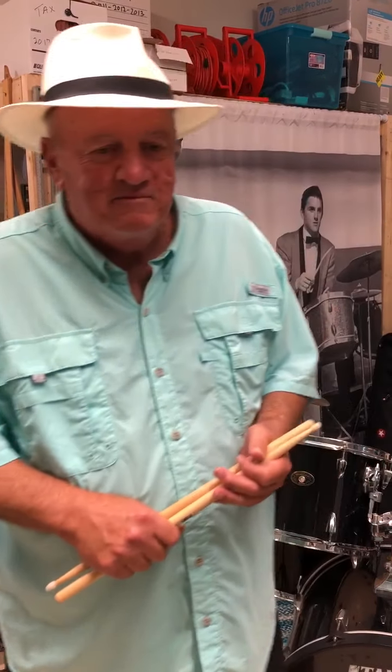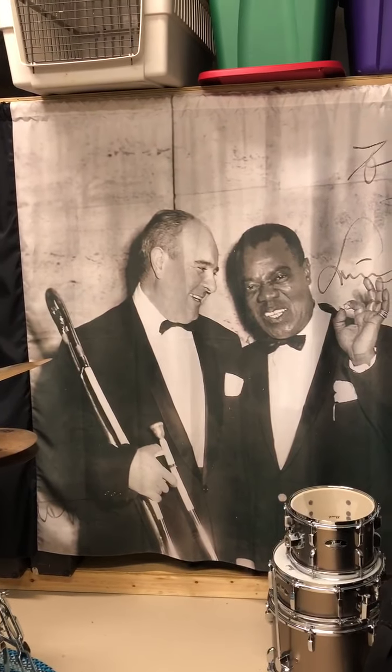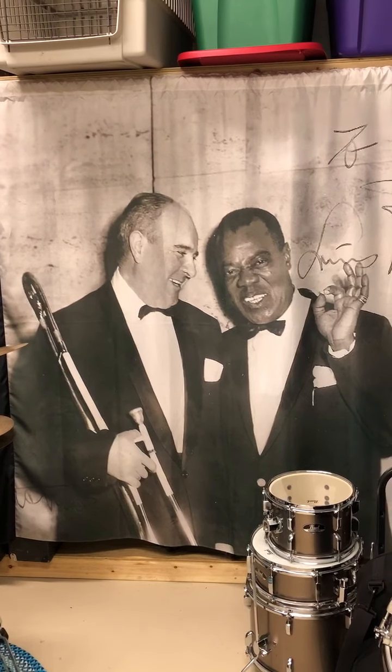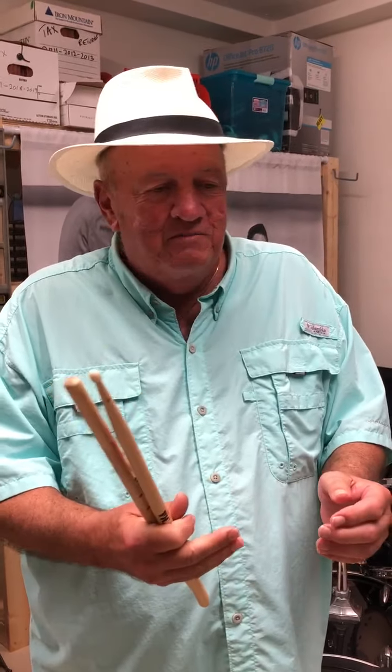I want to show you a little bit about the drums. I grew up in a musical family. That's a picture of my dad — he was a professional musician — and that's Louis Armstrong if you don't know that. He's a famous trumpet player. With music you can do anything: you can become a professional player, you can be a writer, you can be a jobbing musician, you can play in the symphony, concert bands, whatever.